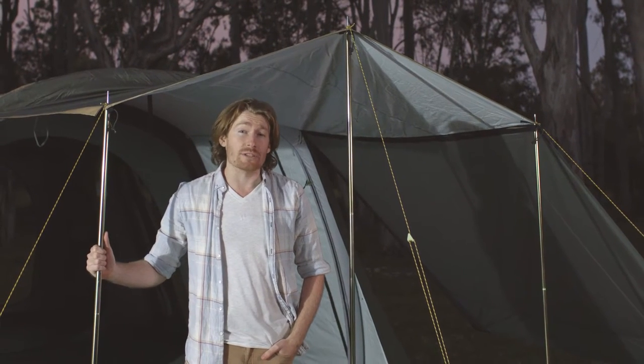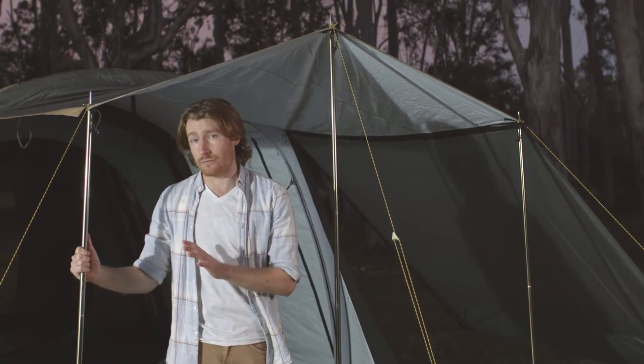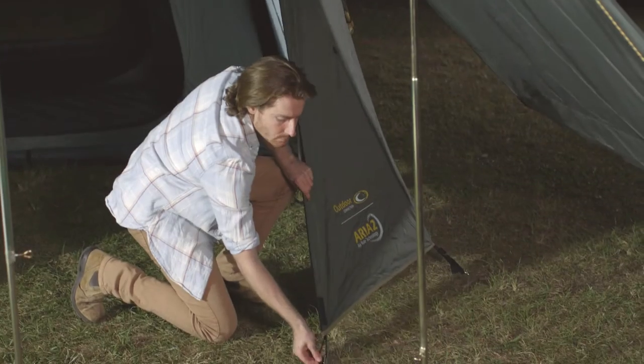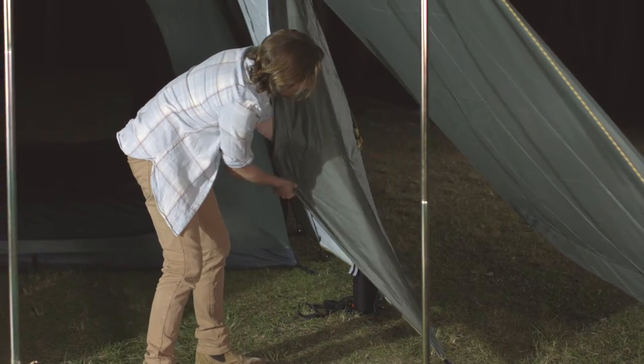The front door can be turned into an awning using the three adjustable steel awning poles. The outside poles should be lower to allow for rain runoff. Optional sidewalls can be attached to the sides of the awning to give added weather protection, and these side panels can be rolled back to give you more awning area.